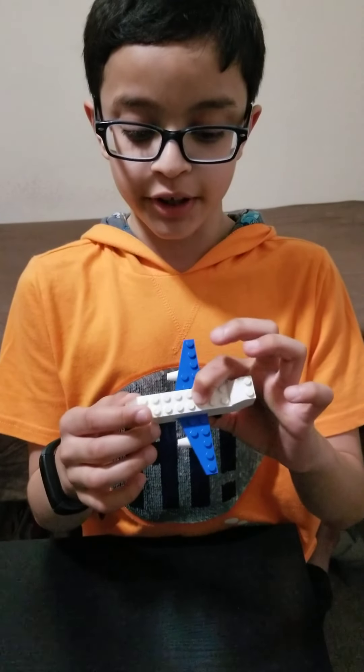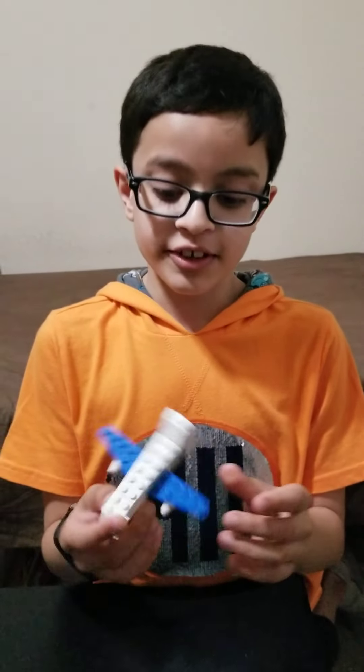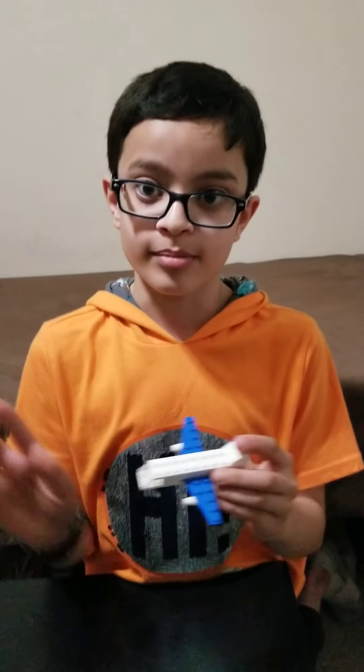So now your plane is ready. Do whatever you want with it to play. And if you really like this video, please do subscribe to my channel, LEGO Buzz. Bye!